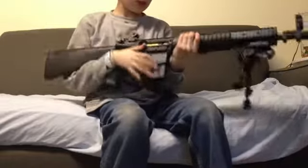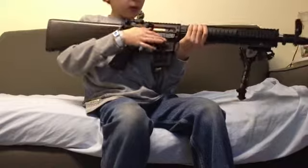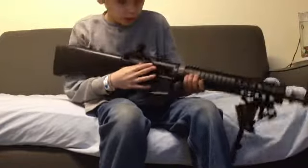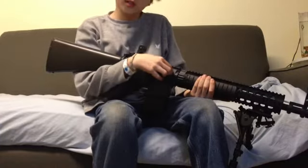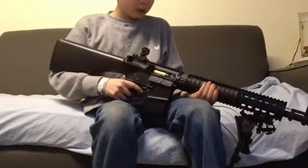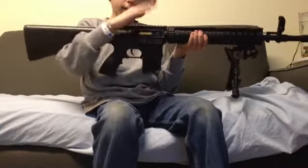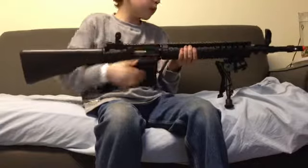This has a fully working adjustable hop-up unit. You just pull the charging handle back, which releases the dust cover and exposes the hop-up unit, and you can adjust your hop-up to anything you want. For those of you that didn't know, hop-up is where the BBs are going to go — it can make them go up or down, that kind of stuff.